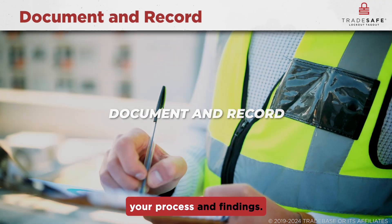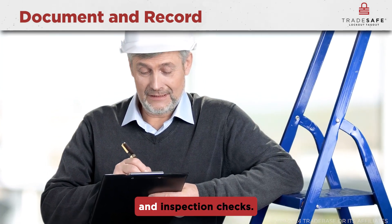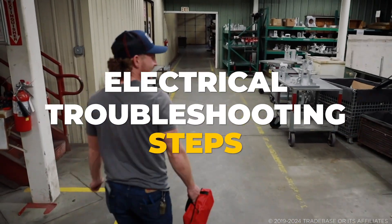After successfully completing an electrical troubleshoot, it is recommended to document and record your process and findings. This will serve as a reference for future maintenance and inspection checks. Now let's move on to a step-by-step guide on basic electrical troubleshooting.